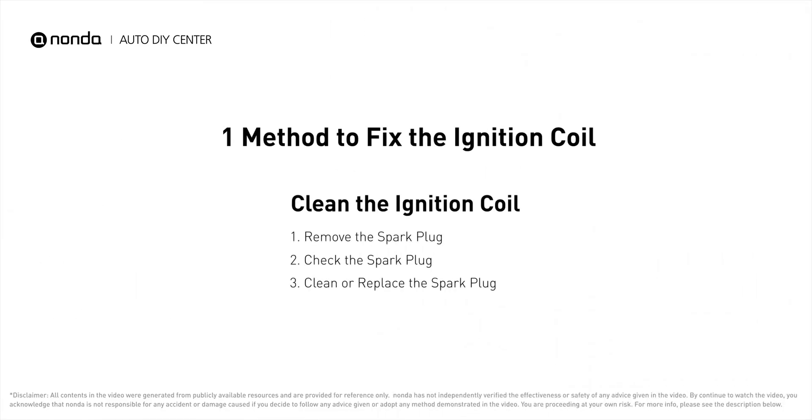So here is one method to fix the ignition coil. To save more money on car expenses, claim a free engine code scanner by clicking the link here or at the description link below.